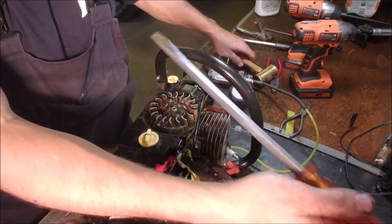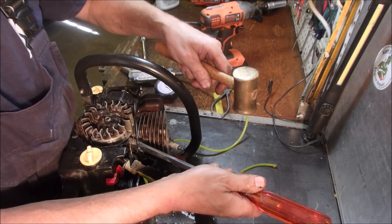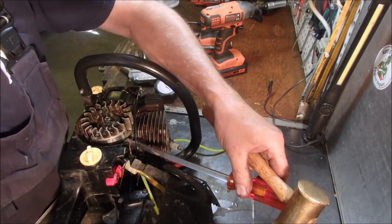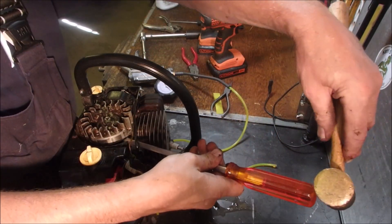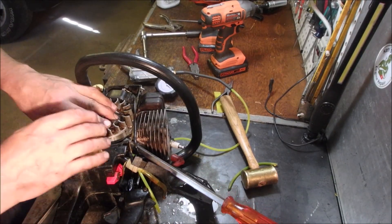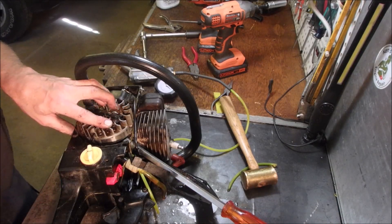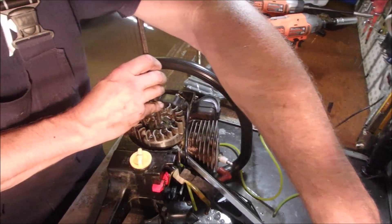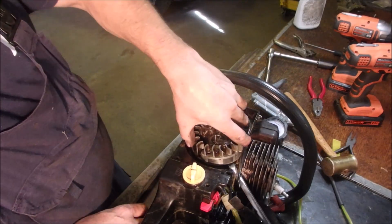What I did was I took this big screwdriver and stuck it underneath here - can you see that? I tapped that in tight, and then I took my punch. I stuck it on there, and with my soft-blow hammer I tapped it, and we got the flywheel on.